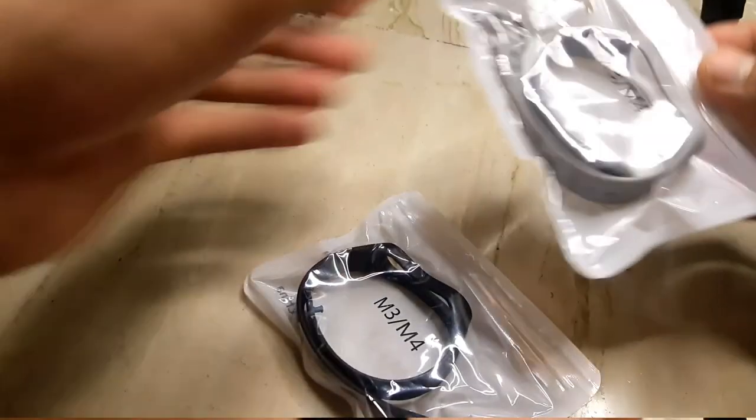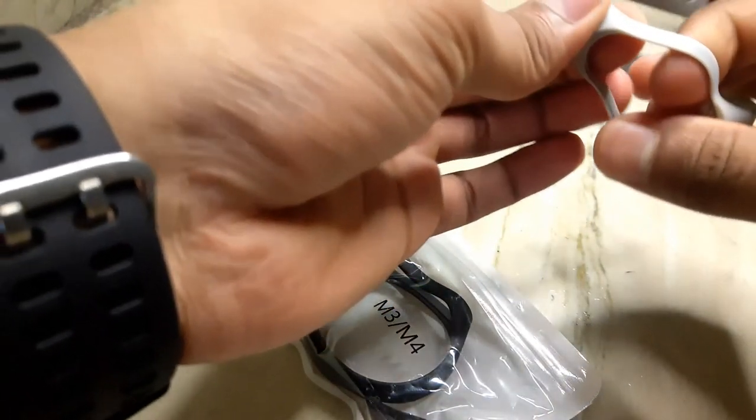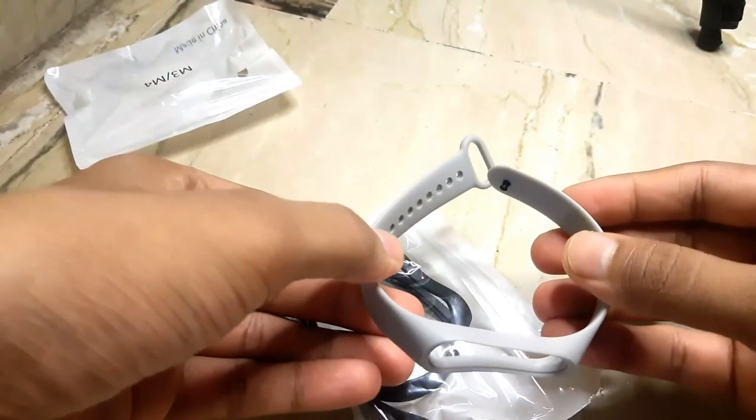Now I can't wait to unbox it. The color is very cool. I am using a pair of one. It is a very reasonable price.